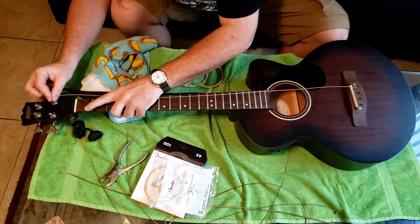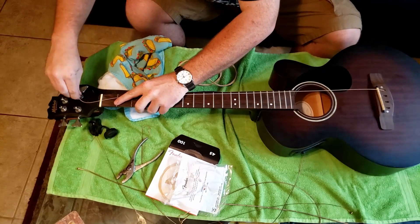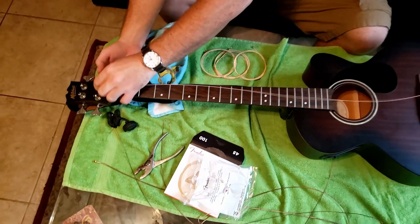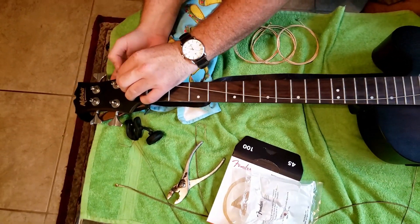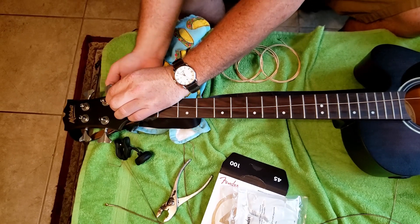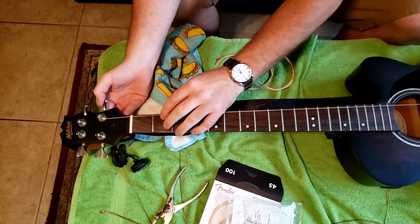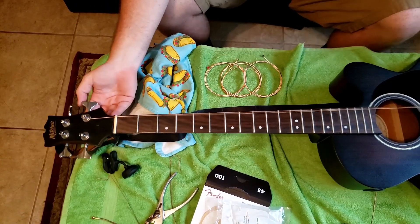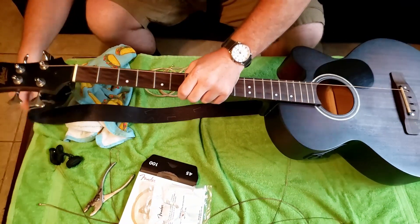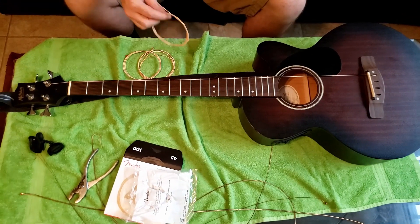So you kind of shove your string down in the hole of the tuning peg. And then remember your direction that the string's coming in. On even-space headstocks, you always want to have the string going to the inside, as far as I know. Someone undoubtedly does it a weird way, but — just like the traditional symmetric headstocks, you do that. Leave it loose, don't tighten it too much.